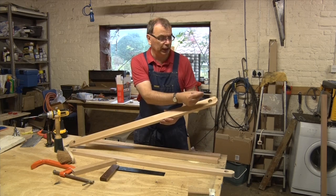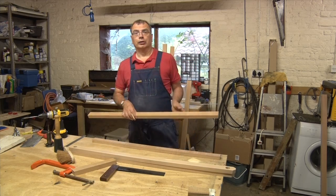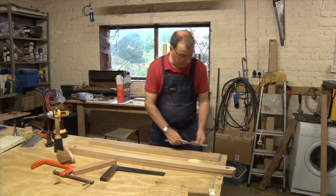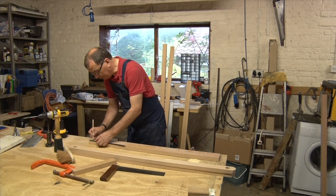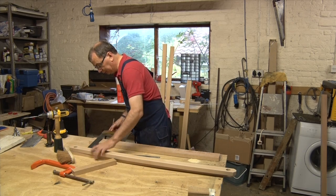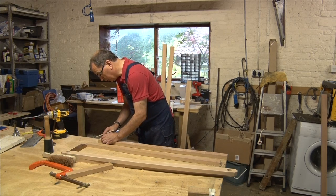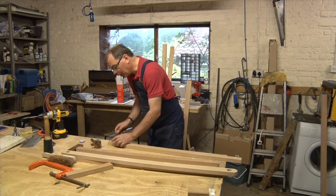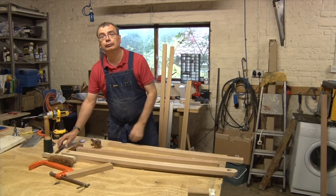That's the sides done — I've beveled the end off and when I sand everything down I shall sand that round into a nice circle. So here are the cross pieces — again I've got two of them. I'm going to come in 25mm from each end and draw a line. These pieces are 45mm wide and I want to cut 15mm off, so that's 7mm on either side. What I'll have left is a piece that's about 30mm or 25mm, which is about what I want.